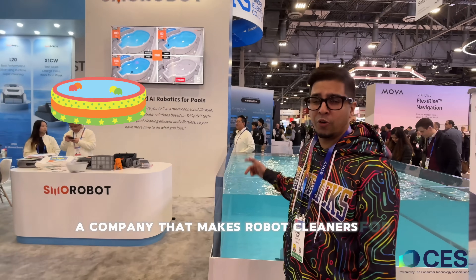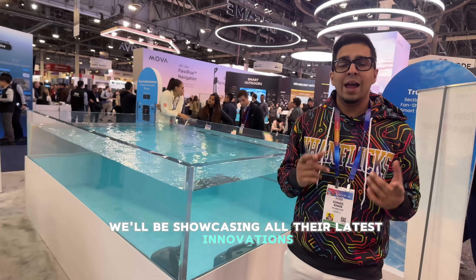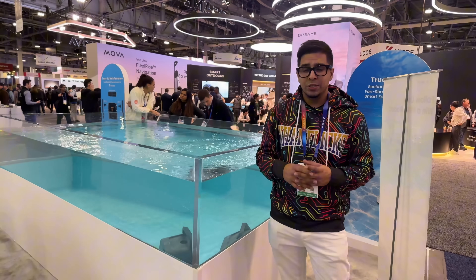Hey guys, welcome back to another episode of CES. We're here at Smoor Robot, a company that makes robot cleaners for the pool, in which today we'll be showcasing all their latest innovations as well as testing them out. So with that said, let's go ahead and get started.